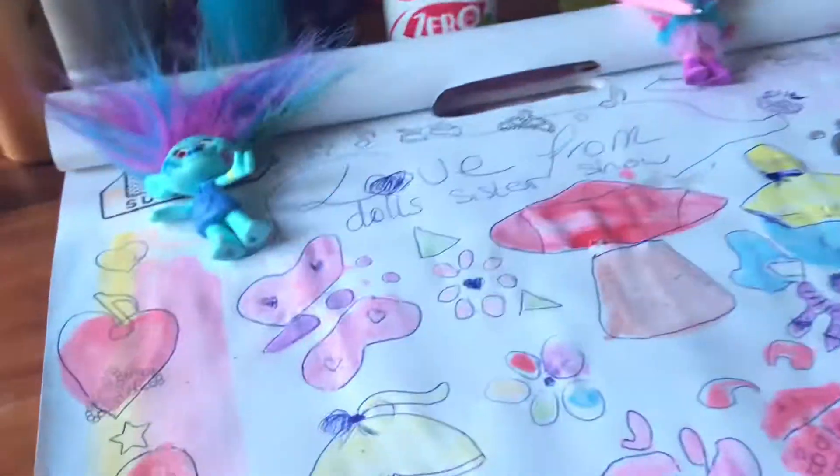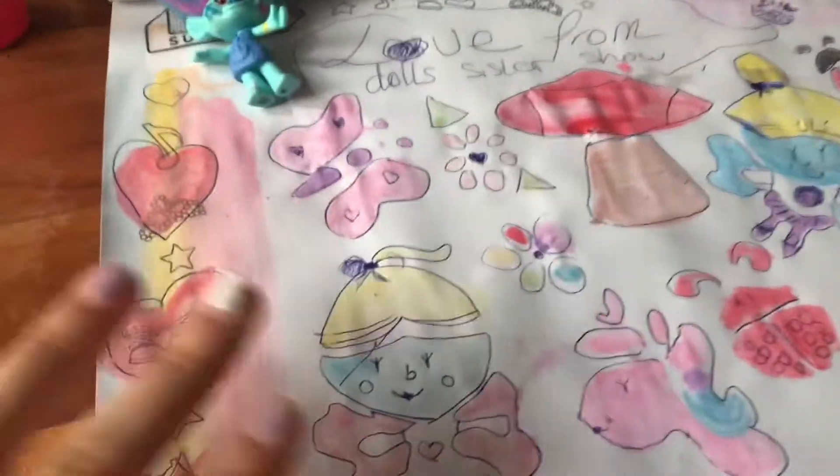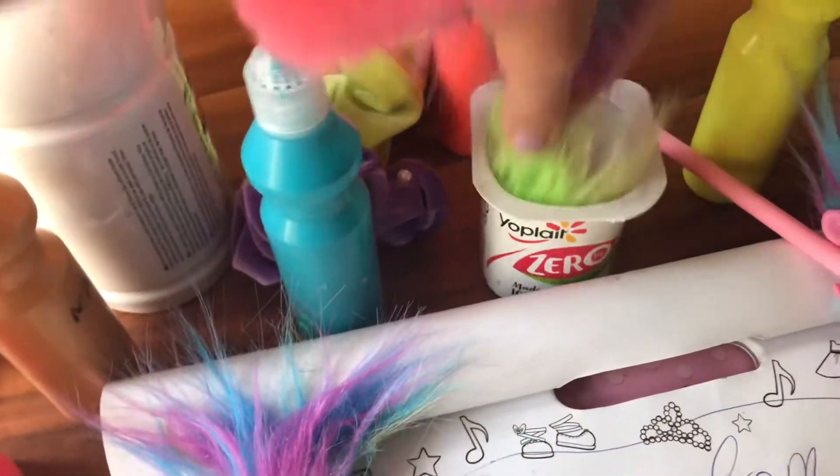Bye. So guys, that's it from Doll Sister Show. We hope you enjoyed. So these are our stencils. So bye everyone from Doll Sister Show. Like and subscribe to Doll Sister Show.